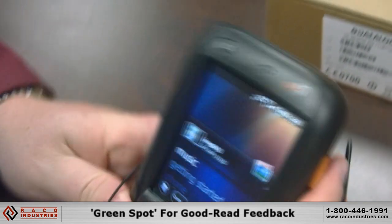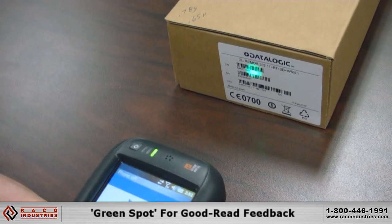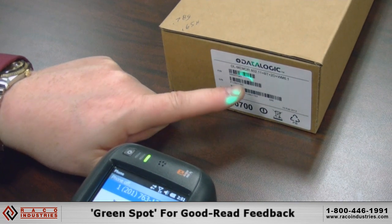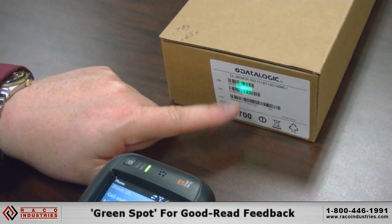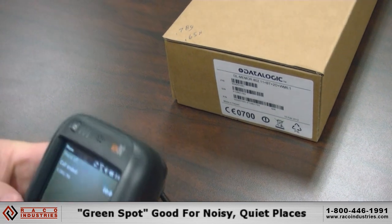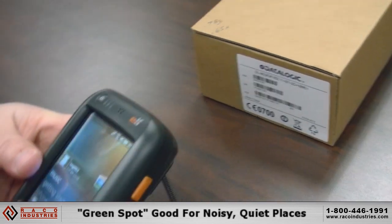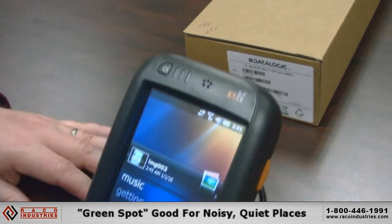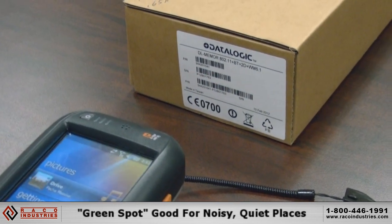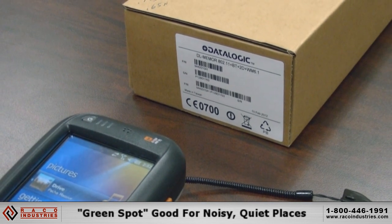The third feature is the green spot technology — when you scan the barcode, a green spot appears on top of the barcode you're actually scanning. That's a Datalogic unique feature. The green spot works very well in noisy environments where you don't really hear the beep, or in environments where you don't want to disturb someone because of the noise.